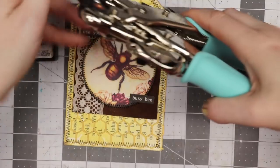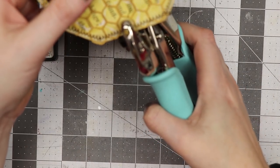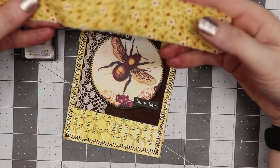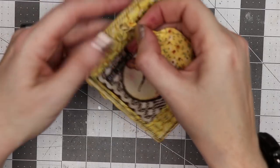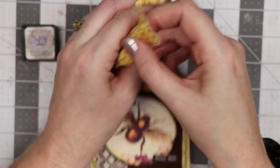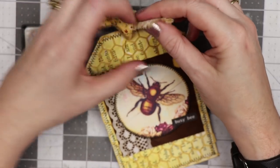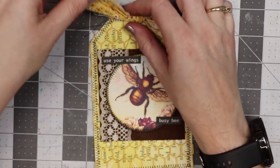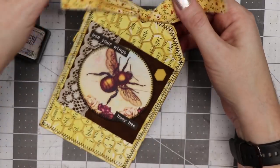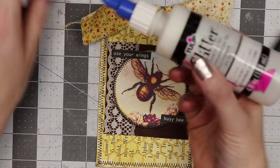I've got my Crop-A-Dile hole punch on the larger side, so I'm going to punch a hole in the top center. Then I have a little scrap of fabric — I poke that through the hole and twist it around. As I'm tying it I'll manipulate the fabric before I pull it all the way tight, so you get a really pretty top to your tag with the fabric.